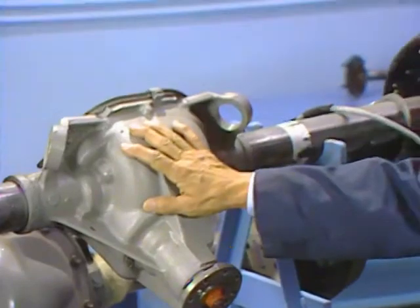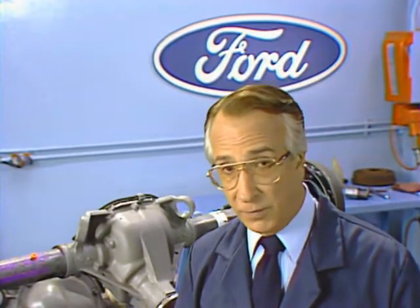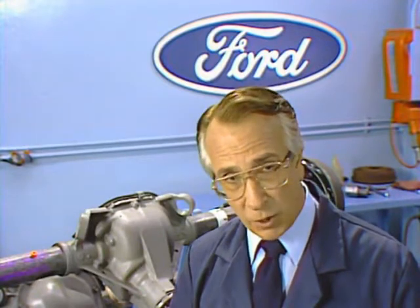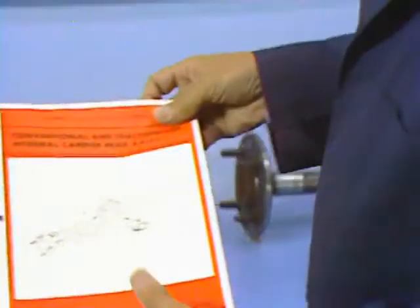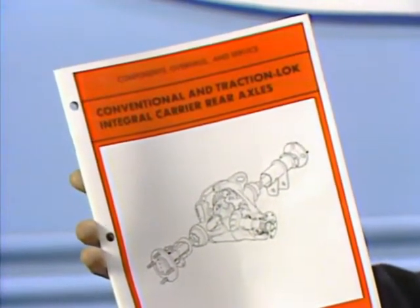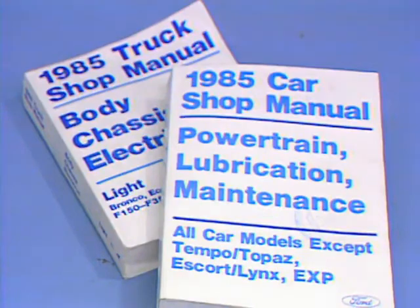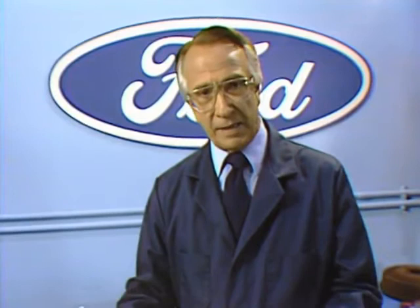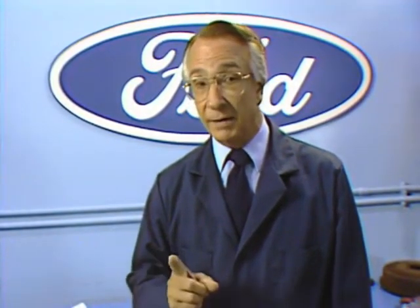These axles are essentially the same in construction as the ten and a quarter axle, and the procedures for overhauling them are the same with some minor differences, mostly with the ten and a quarter axle because of its larger size. The methods and procedures we'll be reviewing are covered in the publication Conventional and Traction Lock Integral Carrier Rear Axles, published in December 1981, and in the current Body and Chassis Shop Manual. In case there's a question on procedures at any time, the information in the Shop Manual should be considered the most current and should be used.